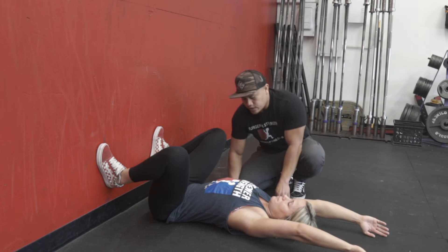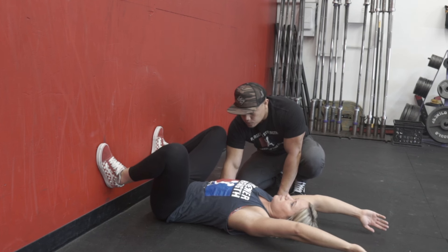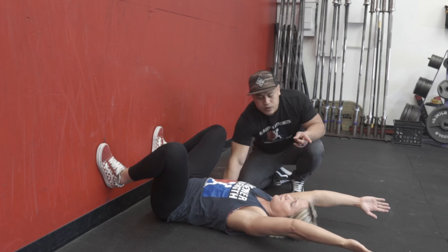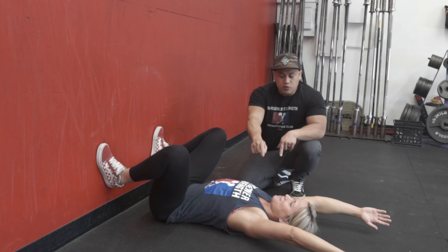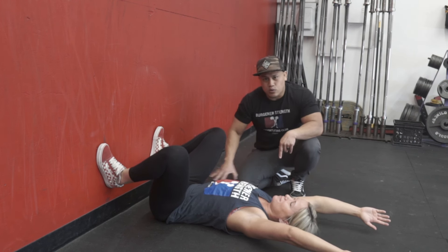If I put my hand underneath her rib cage, underneath her low back, there is some space under there. Can she bring her low back to the ground to squish my hand? You see that her hands come up off the ground. So now we know that we have some opportunity to improve her overhead squat, and it's not related to the hips or the squat itself.